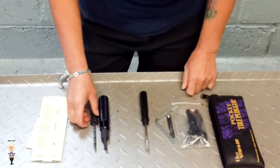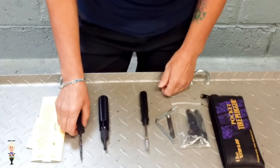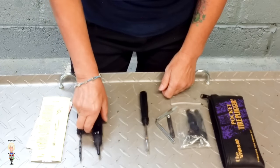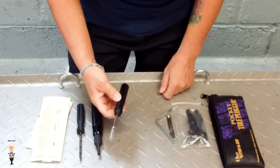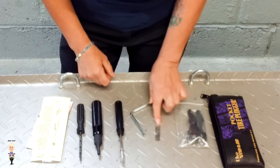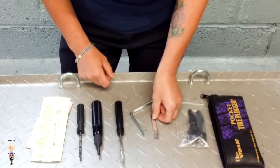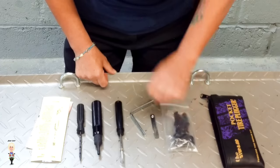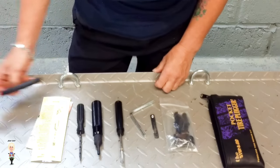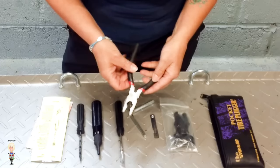As for the tools, you get the rasp, the plugger and its nozzle, the spiky probe, the hex key, a blade, and a bag of plugs. You will also need a pair of pliers, which isn't included.